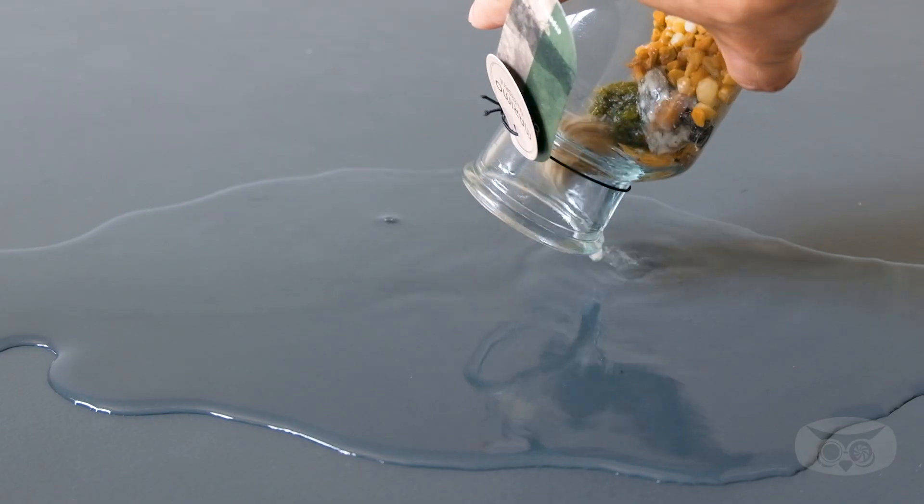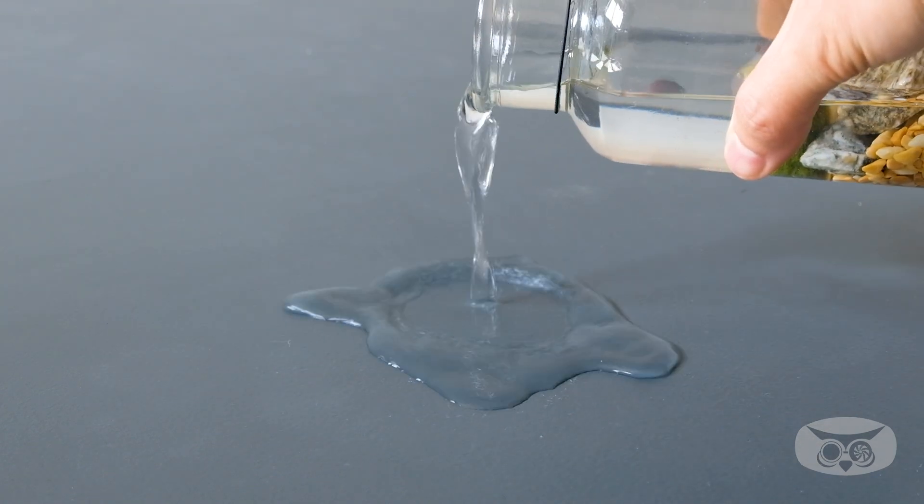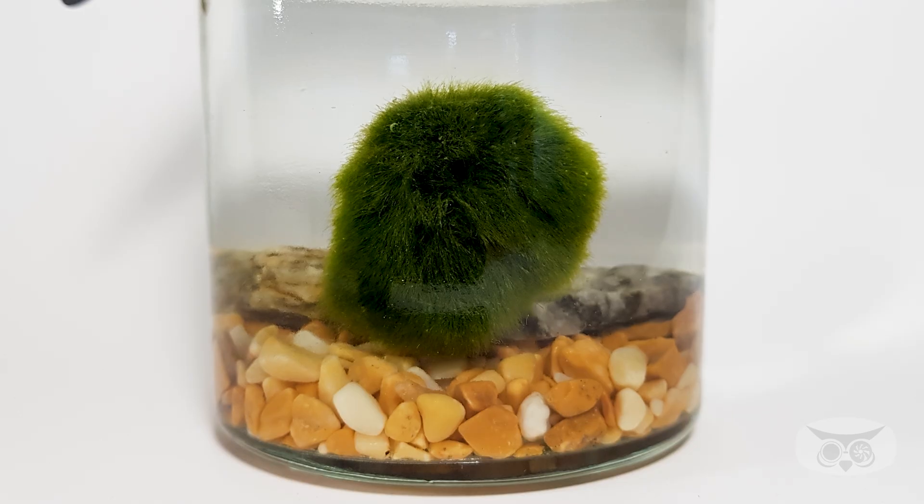In nature, they get this round shape from the gentle movement of lake water. As the water slowly flows, it rolls the algae around, causing them to stick together and form these neat spheres.